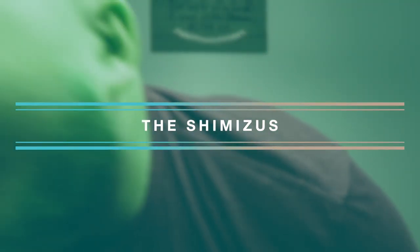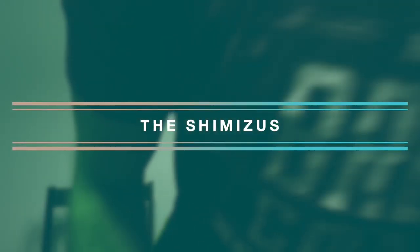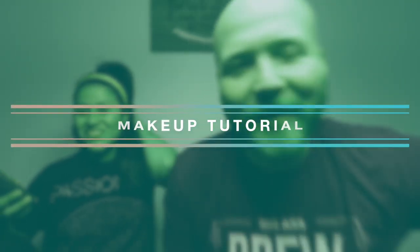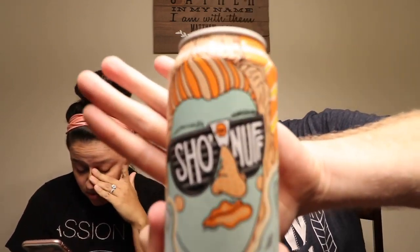So this is the Contour Palette by Tarte. I don't know what I'm doing. This is the brew I'm drinking — it's a brewery out of Louisville, a golden ale, I've never had it. This is what I'm going to be drinking today for our makeup tutorial.